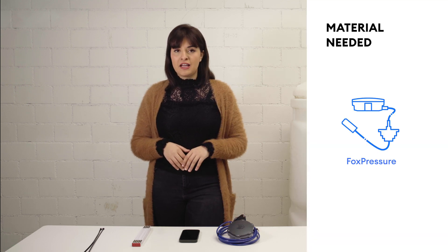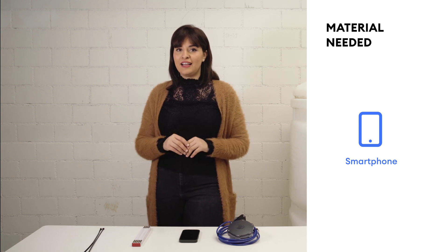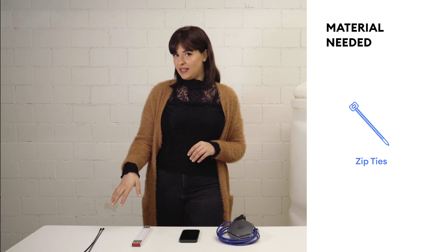For the installation we will require a Fox pressure, a smartphone with a pre-installed Fox mobile app, a yardstick and zip ties.